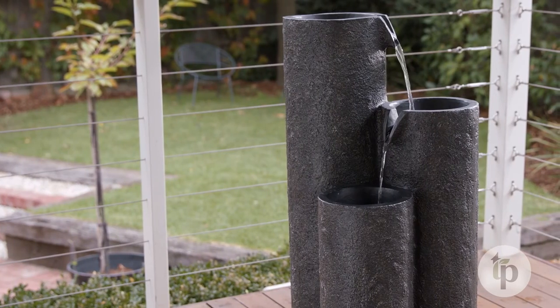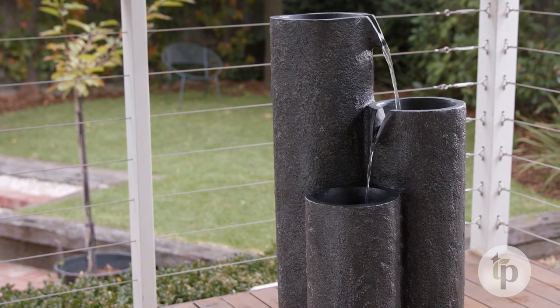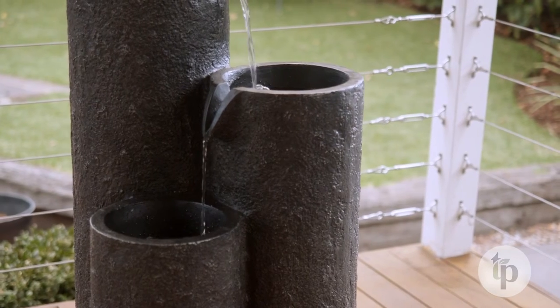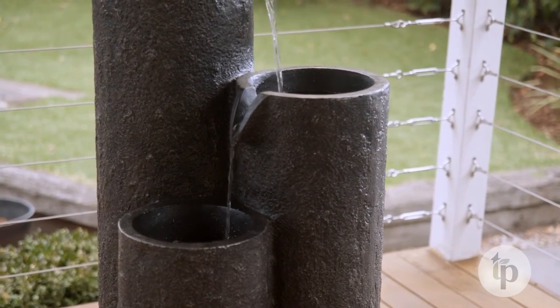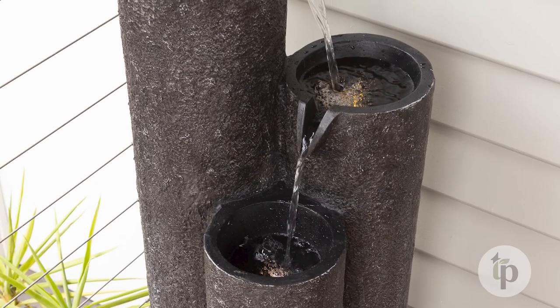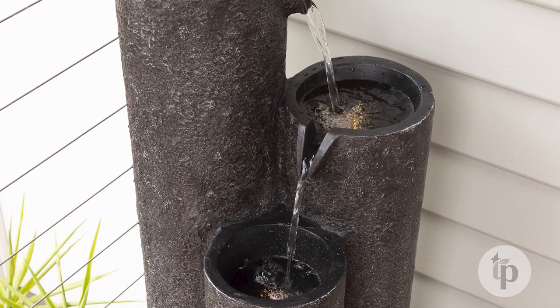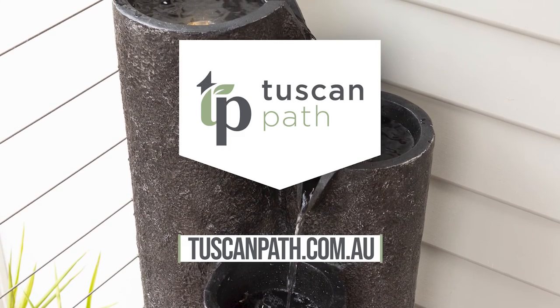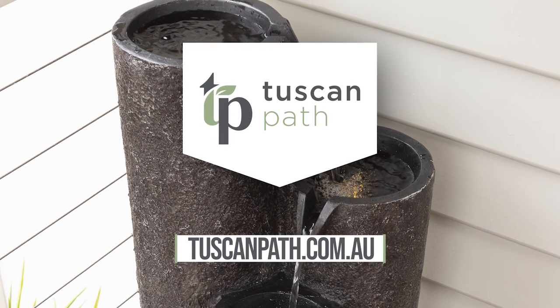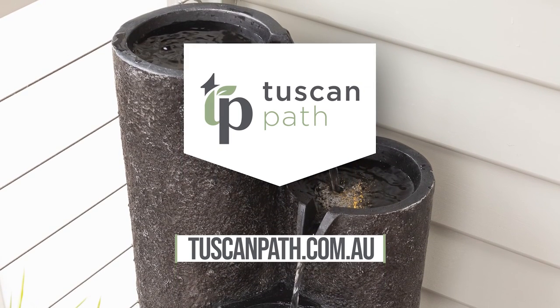Once installed, you can enjoy the tropical resort-style elegance of the Cascade water feature, bringing both the relaxing sound and sight of moving water to your garden. The separate lights in each section of the feature also make for a stunning sight at night. Thanks for watching and enjoy your new Tuscan Path water feature. Visit our website for more information and to see our full range of water features.